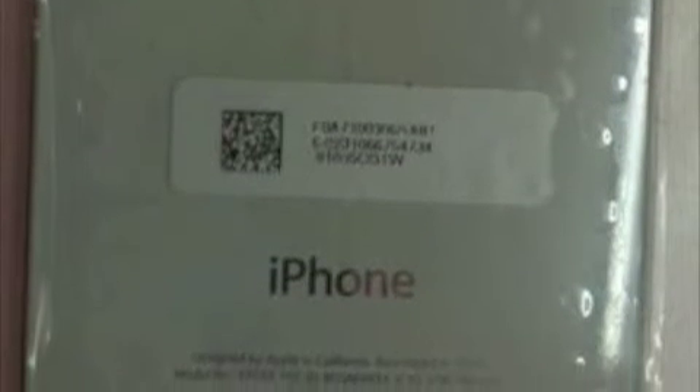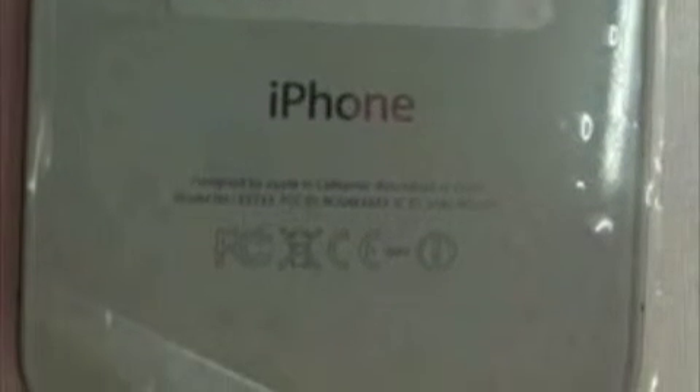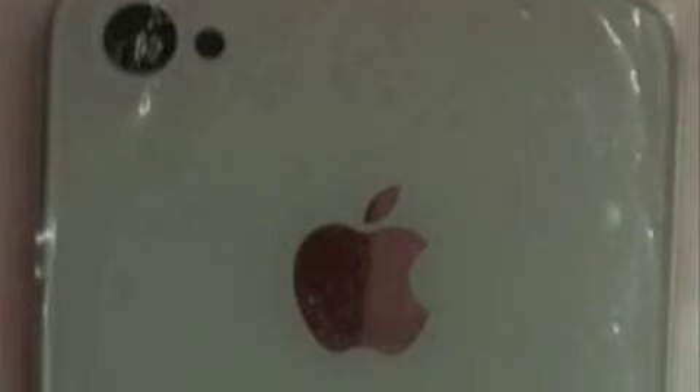One thing I have noticed — as we're going down — it's got 'iPhone' but it has not got the gigabyte marking. So maybe Apple isn't putting the gigabyte on there this time. I don't know.